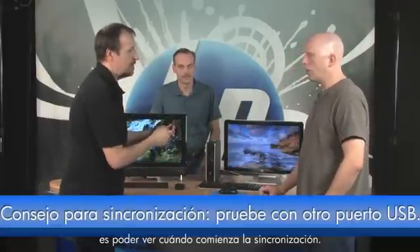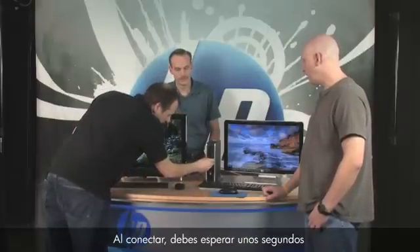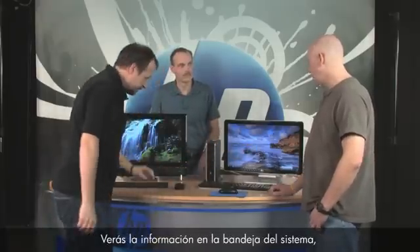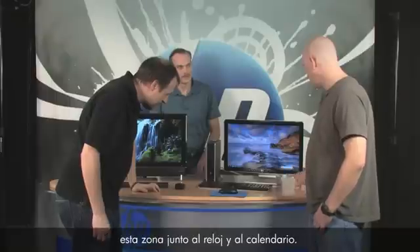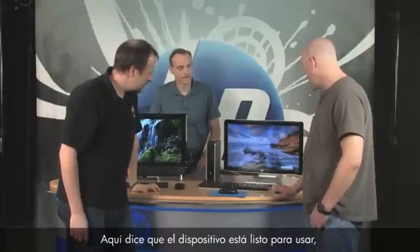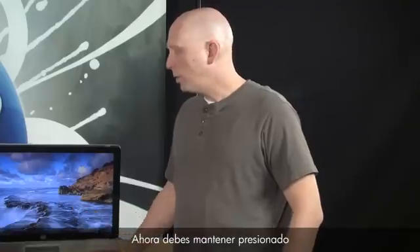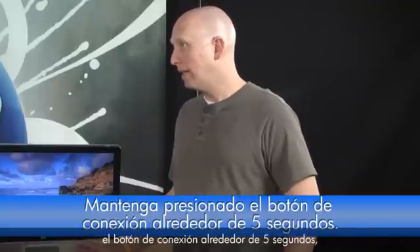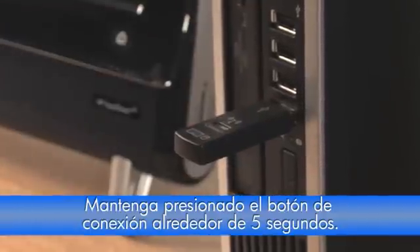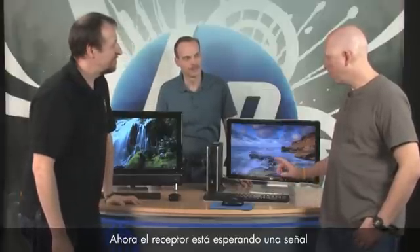You'll see information in the system tray — the little area by your clock — confirming the device is ready to use. Now press and hold the connect button on the receiver for about five to ten seconds. There it goes — it's blinking blue. The receiver is now sending out a signal and waiting to receive a response from your keyboard or mouse.